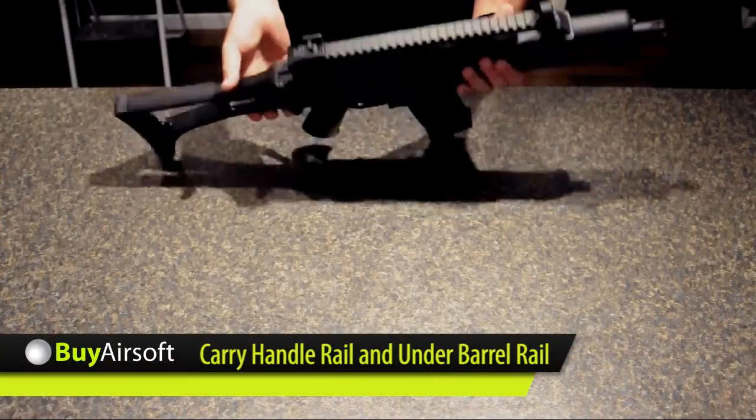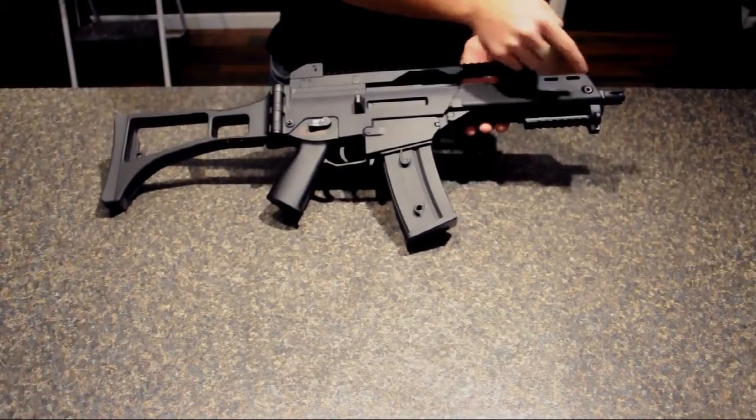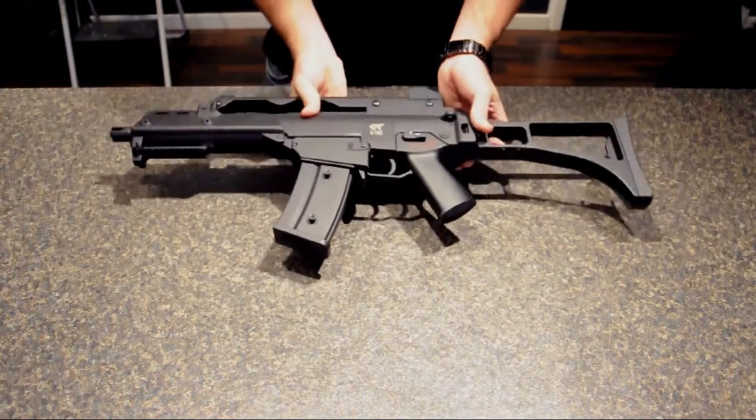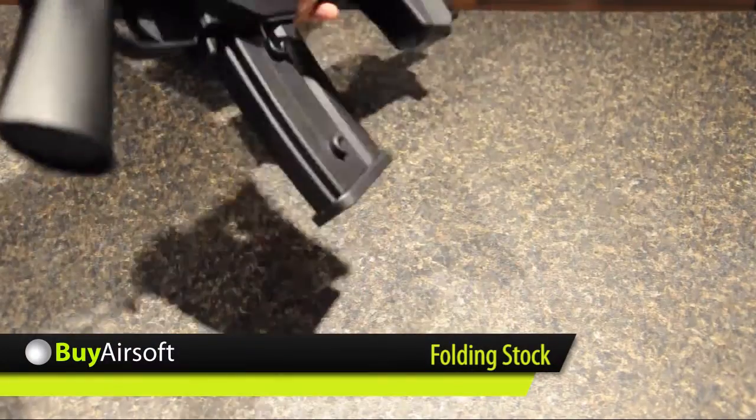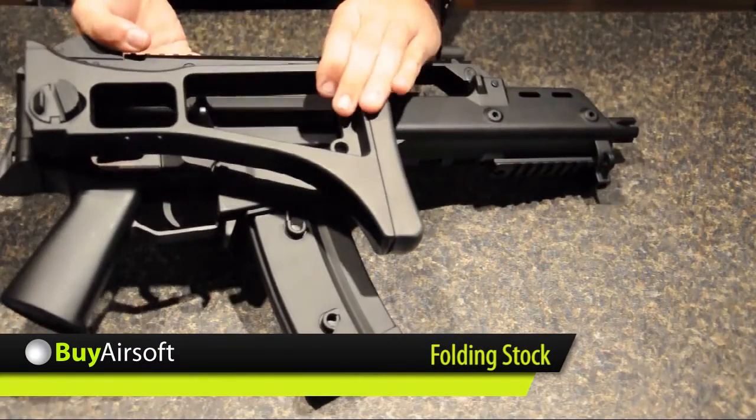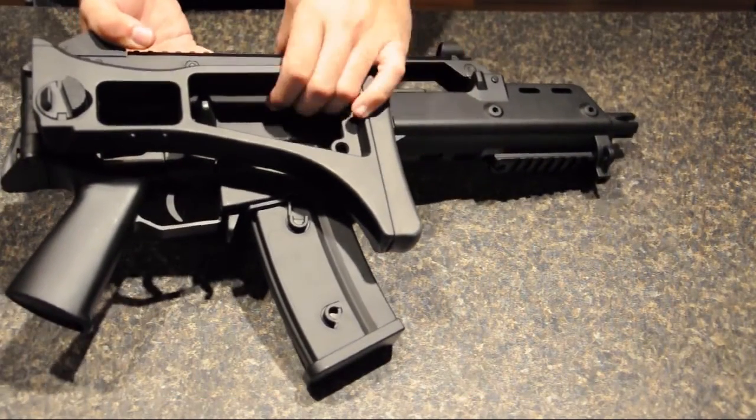The CT36C features a top rail on the carry handle as well as an under barrel rail at the front. It also has a foldable stock for easy transportation and maneuverability in CQB environments.